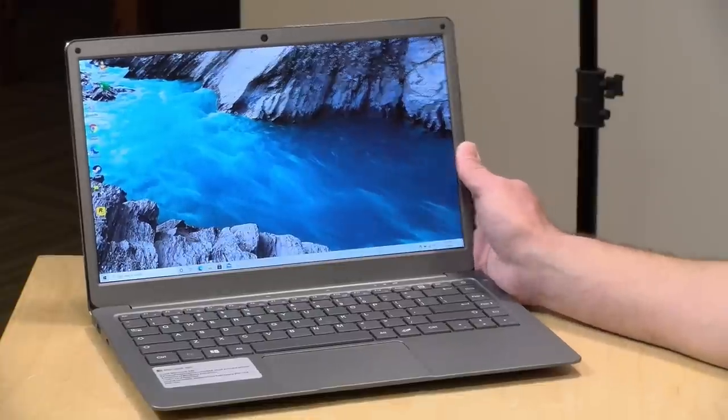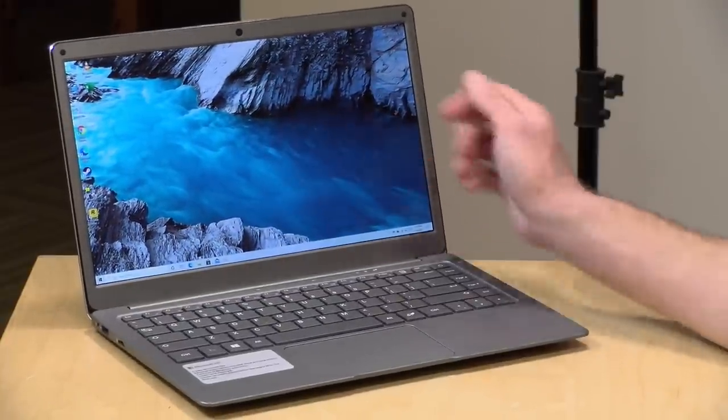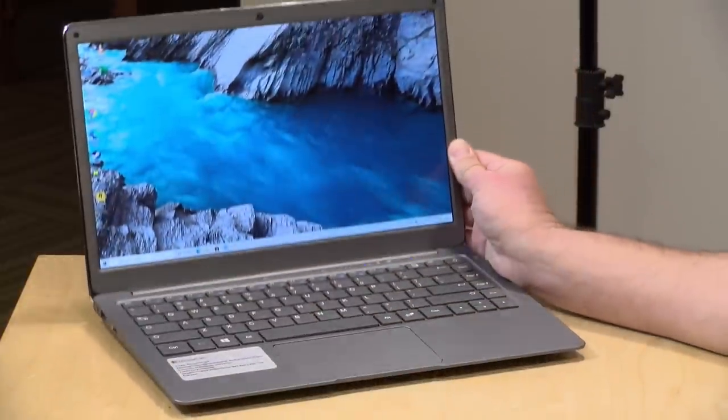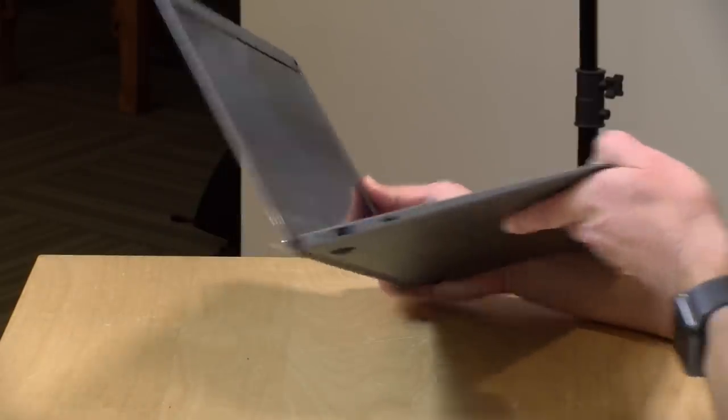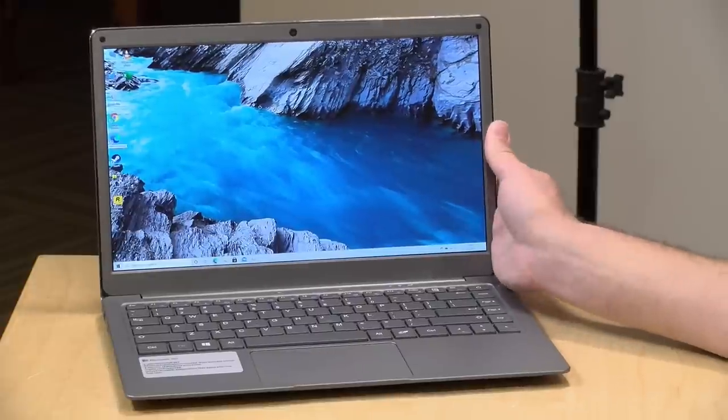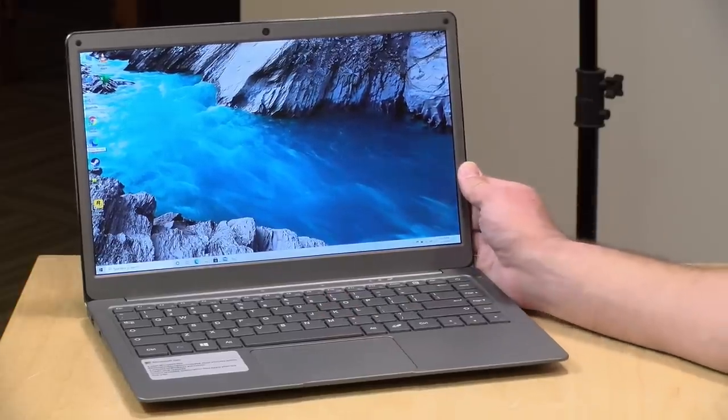Hey everybody, it's Lon Seidman, and it's been a while since we've taken a look at one of these low-cost Chinese laptops. I got one in the other day from the Amazon Vine program. This is the Jumper EasyBook X3, and this is one of these computers that looks nicer in pictures than it does in person. I do want to let you know in the interest of full disclosure this came in free of charge through the Amazon Vine program, however all the opinions you're about to hear are my own — no one is paying for this review, nor has anyone reviewed or approved what you're about to see before it was uploaded.